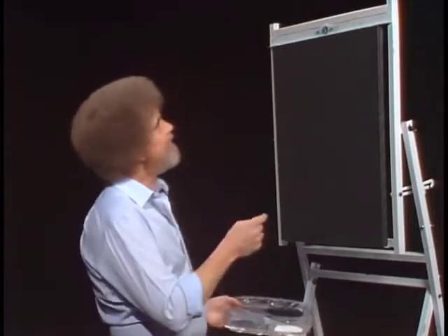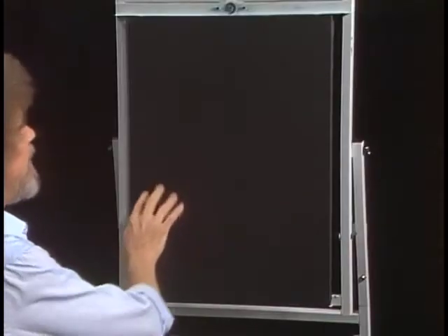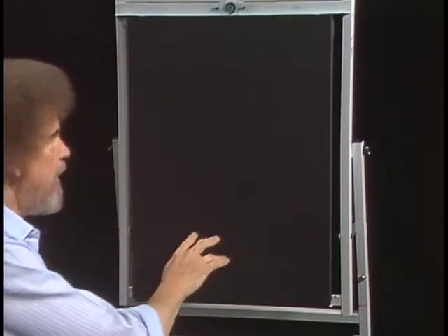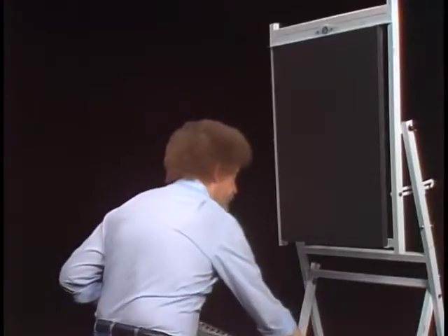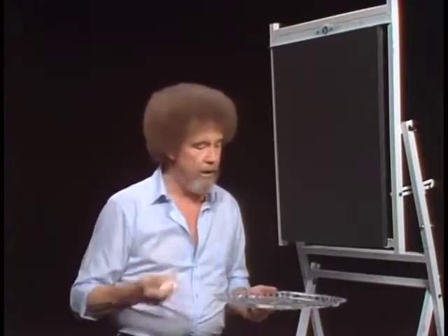So I tell you what, let me show you what I've got up here. Today I just have a plain old double prime canvas and I've painted it with black gesso and allowed the black gesso to dry completely. So it's totally dry. And we're gonna start out today and just use a paper towel that I've wadded up here.